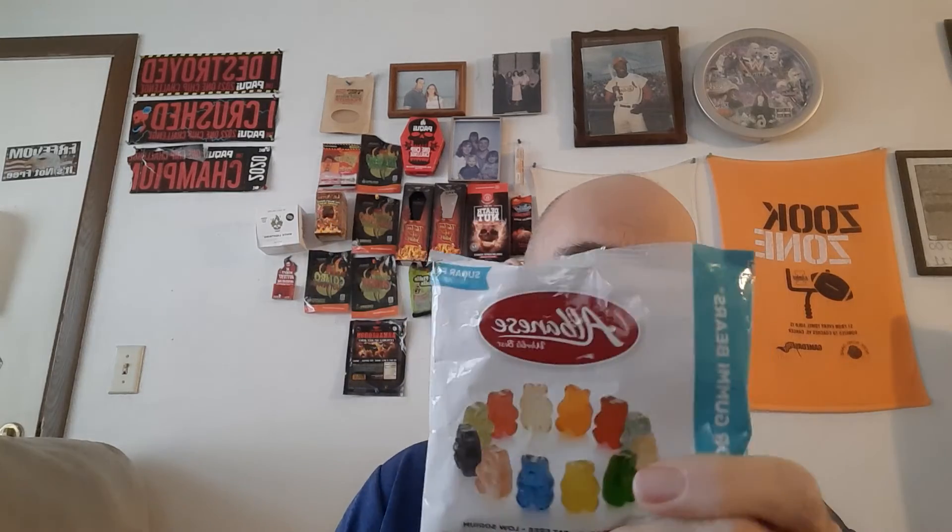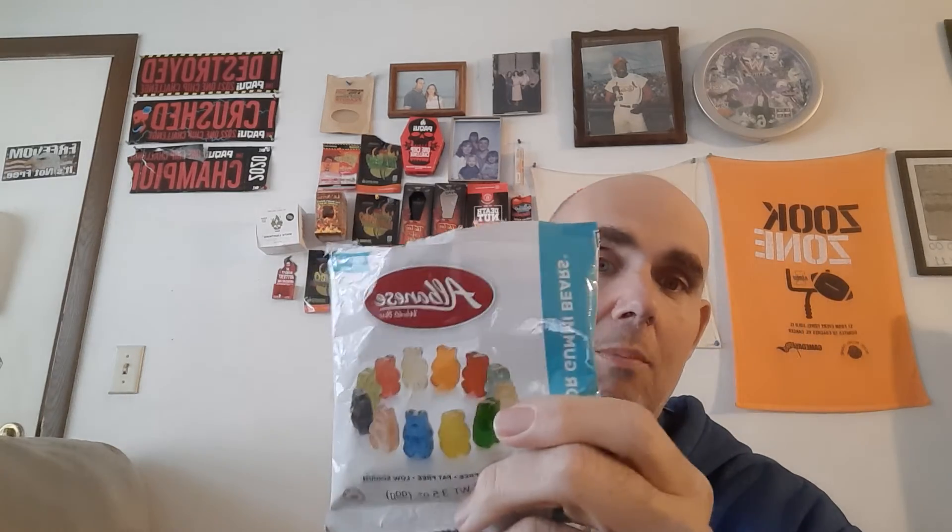Definitely strawberry. So guys, after eating those six or so, whatever many I ate there — the Albanese sugar-free gummy bears — I'll give them a solid 9 out of 10. I will buy them again.